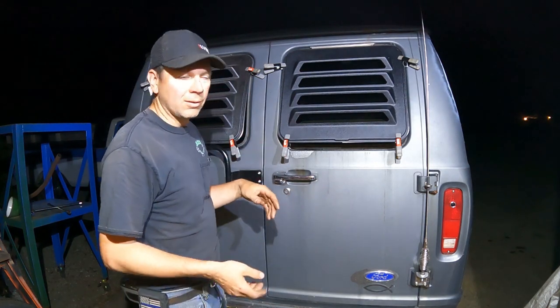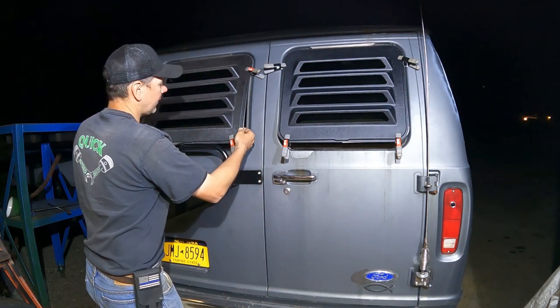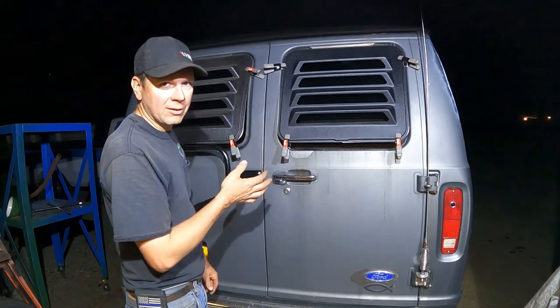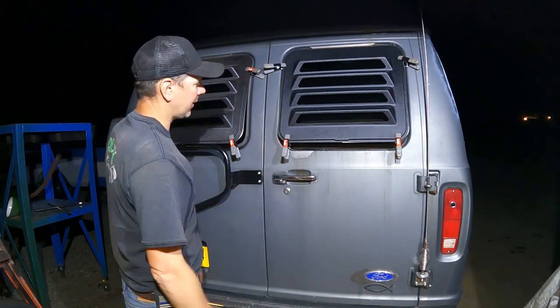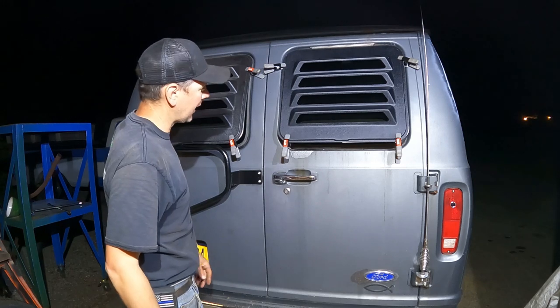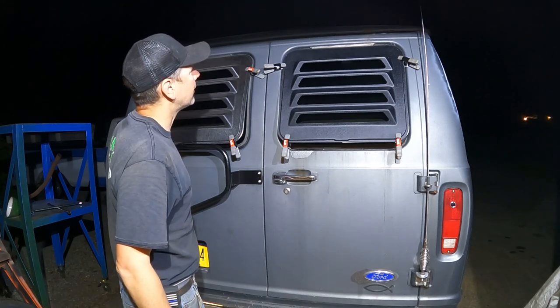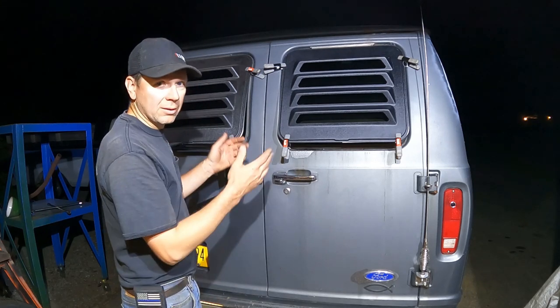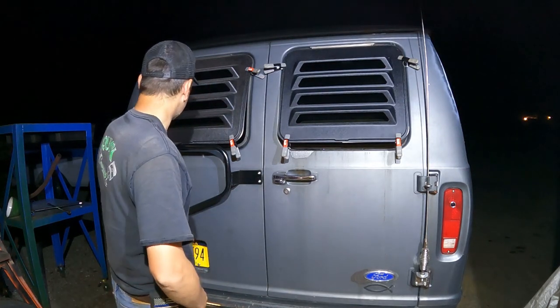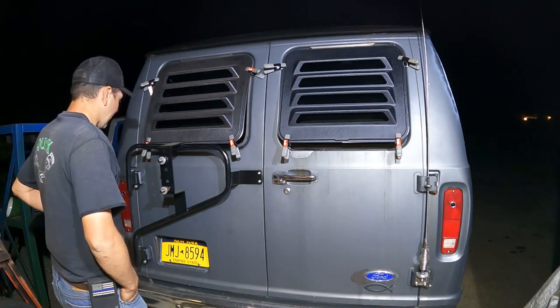Got the louver stuck on here, and I'll leave these clamps on for 24 hours. It's going to be about 85 degrees tomorrow, so this thing will really bake in the sun and get warm. The adhesive will really stick on there and these things shouldn't want to blow off. They're installed following the directions pretty much how it was said.